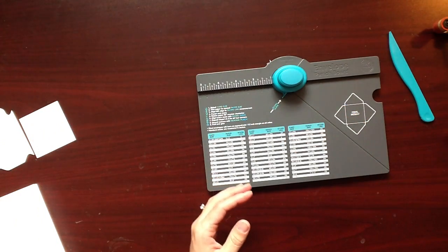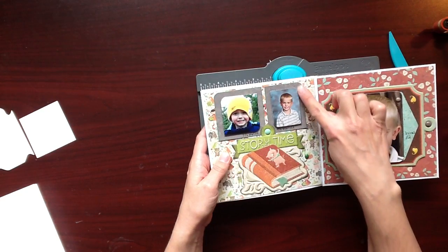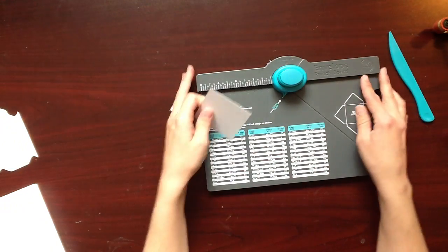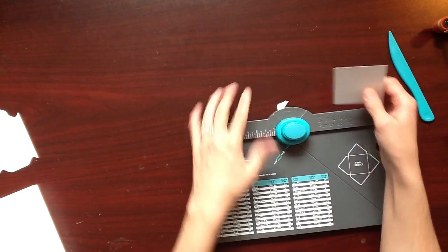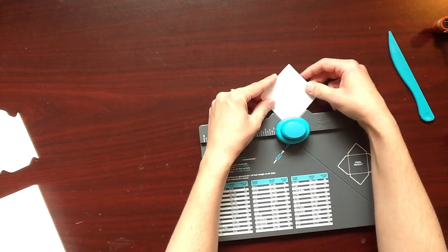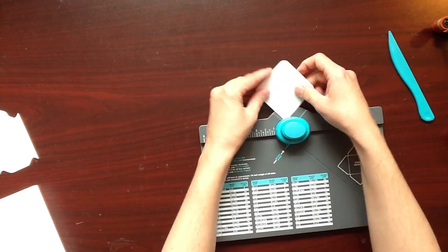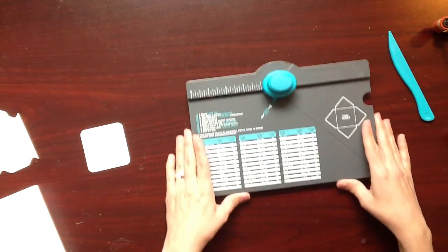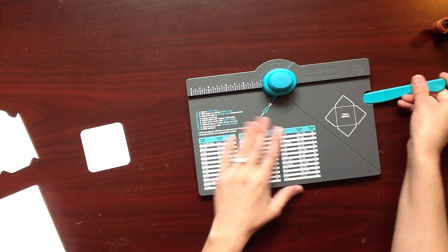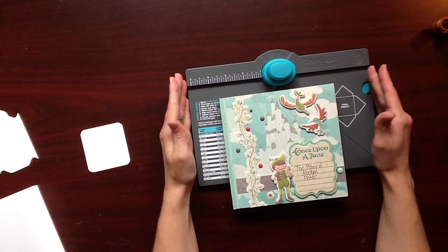Those are just some ways that I put some more detailing throughout my album using the envelope punch. And then for all of my pictures, I rounded the edges — and the best way to do that is they've already put a rounder right in here. So easy. Just a great tool — lots of features, lots of ways to make creative different projects. I hope you enjoyed my mini album using the Envelope Punch Board by We Are Memory Keepers.